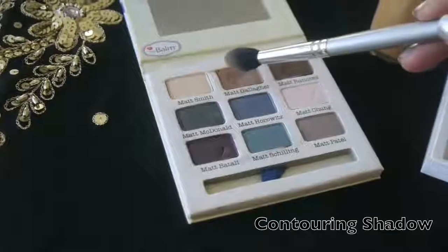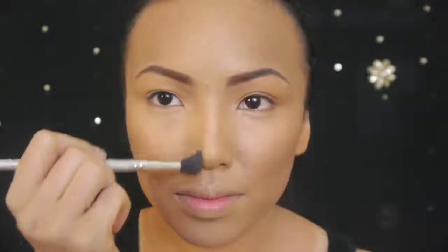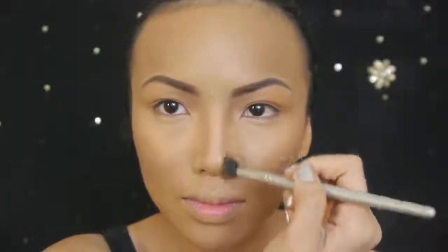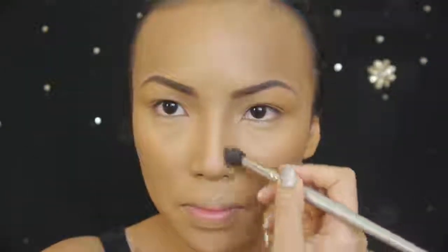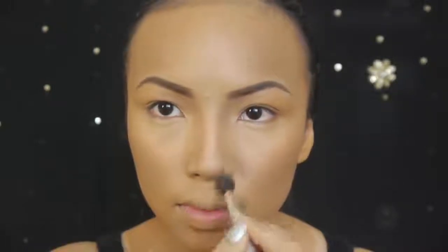I've already contoured the sides of my face and now I'm going to contour my nose. Use a matte brown shadow and start applying along the sides of your nose to create an illusion of a thinner, straighter nose. Then blend away to make it look as natural as possible. Beyonce's nose is a bit shorter than mine so I'm going to add a shadow on the tip of my nose to make it look less visible, then finish off by highlighting the tip of my nose to make it look more rounder.